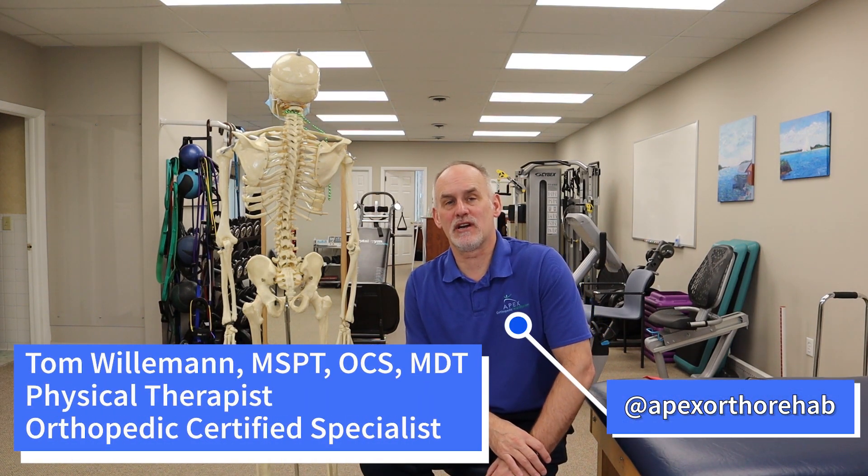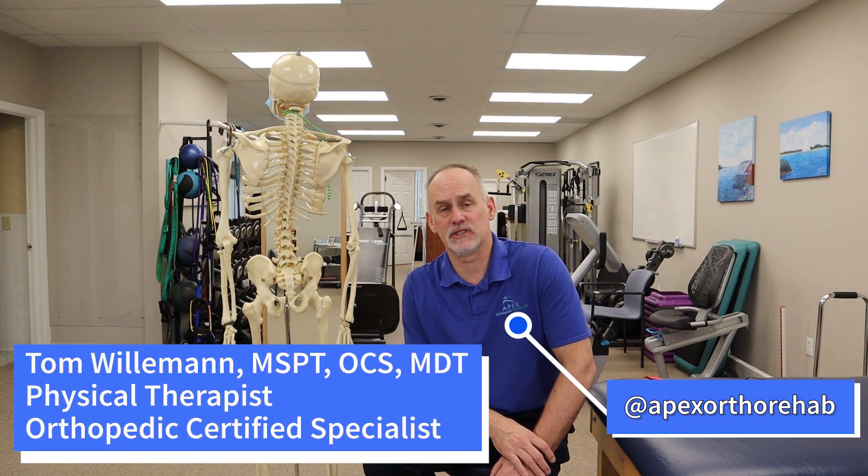Hi, my name is Tom Willman, physical therapist from Apex Orthopedic Rehabilitation. Today we're going to talk about some very simple rotator cuff strengthening exercises that can really help you with just general upper body strengthening. We're going to give you a series of exercises you can do with bands. There are other ones you can do with dumbbells or cable systems. We're going to show you a few to get you started.